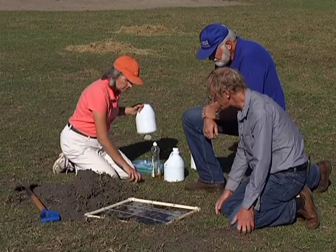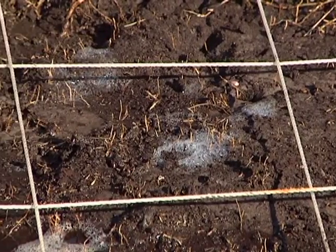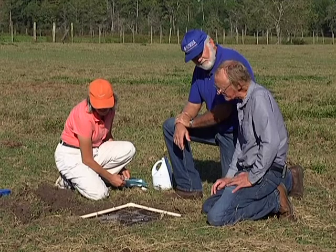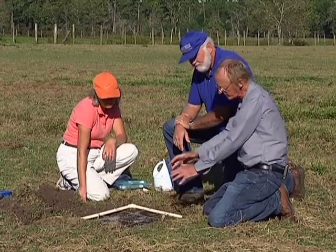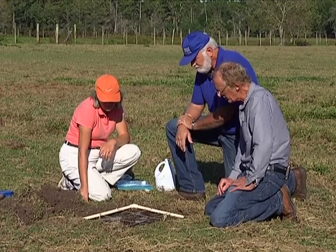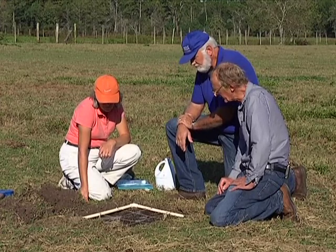We should wait about two minutes before the last of the mole crickets comes to the surface. How many would you collect to know you have a problem? If we take a dozen samples in the field and the average number of mole crickets per square is four or more, then we think we have a problem and should do something about it. Anything much less than that, it may not be worth the effort.